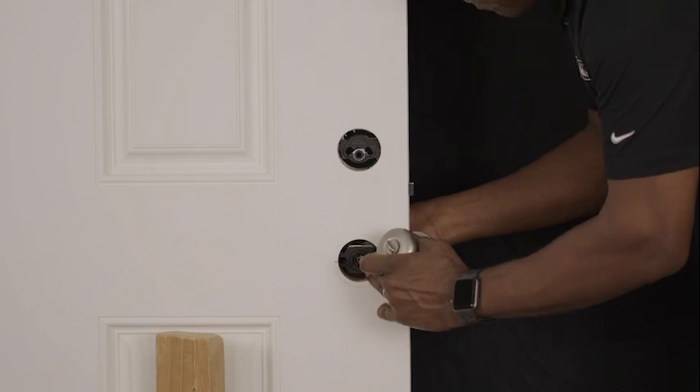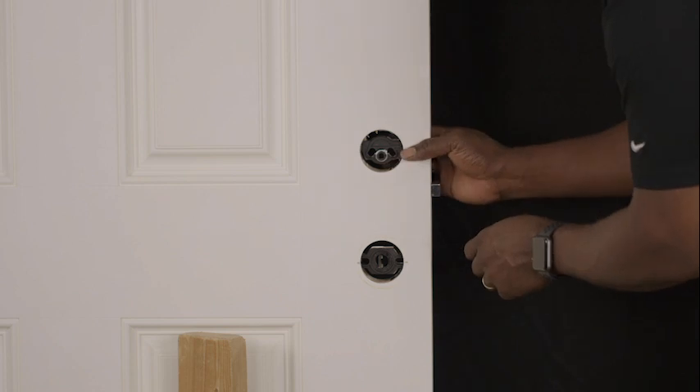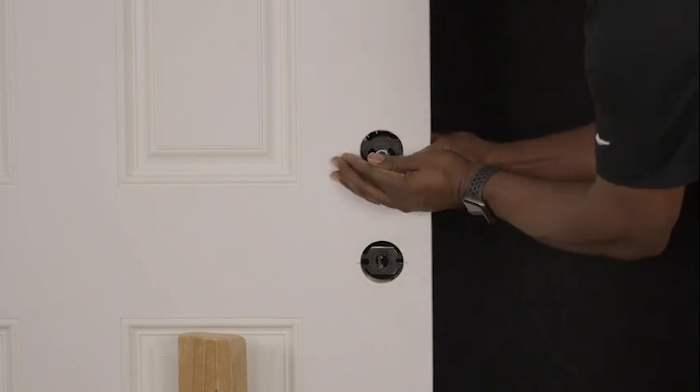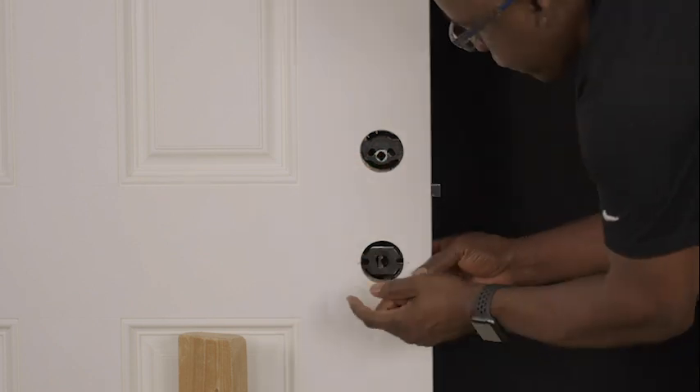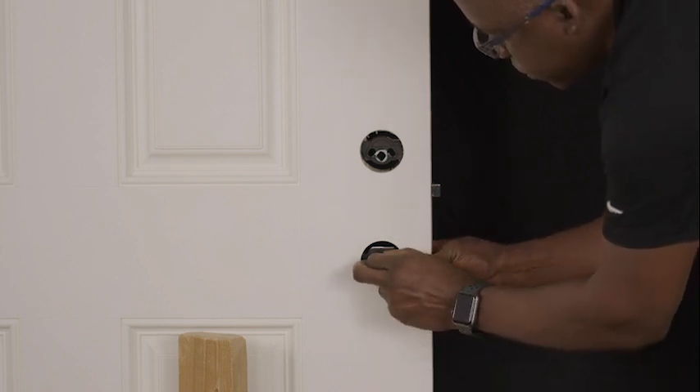Step 2: Removing the adapters. Remove the deadbolt adapters by pressing it out from the metal side of the lock until it exits through the opening on the composite side. Repeat this for the handle set adapters and set the adapters to the side.